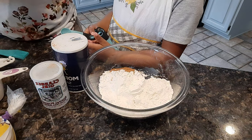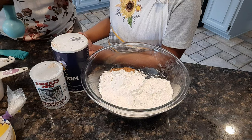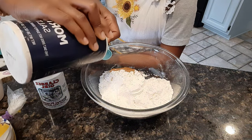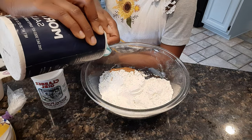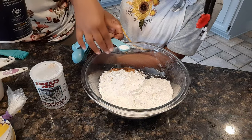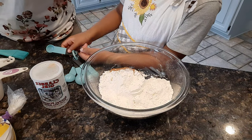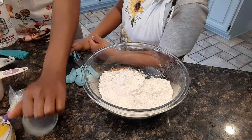And now it's time for our half teaspoon of salt. Salt doesn't smell. Then you turn that in. And next is one tablespoon of baking powder. Our tablespoon is also 15 cc's or 15 milliliters — it's the biggest spoon we have here. You're going to flatten that out, get it good, and then pour that in.